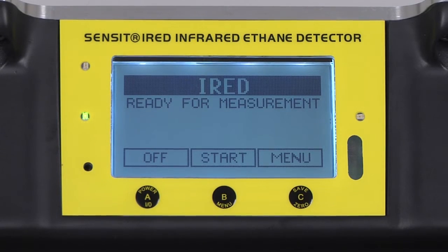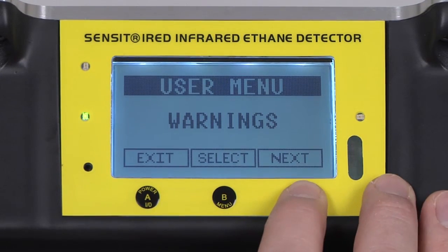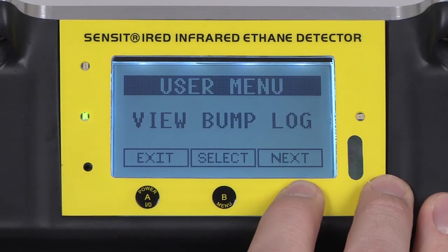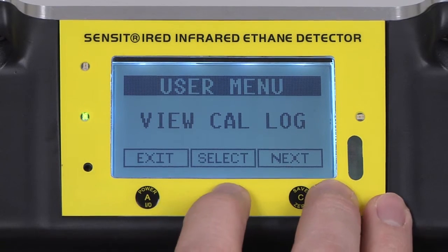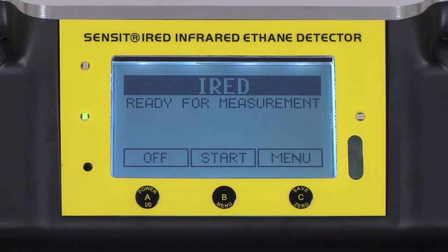To verify the calibration date of the IRED, enter into the menu by pressing and releasing the C button and scroll by pressing and releasing the C button until View Catalog appears. Select by pressing and releasing the B button and the most recent calibration date will be displayed. Exit back to the working display by pressing and releasing the A button.